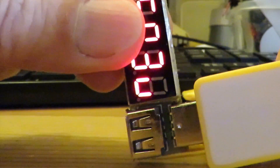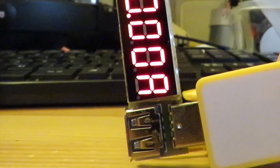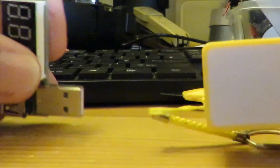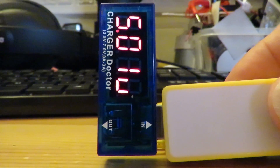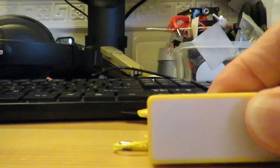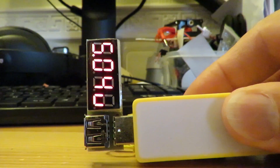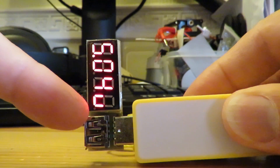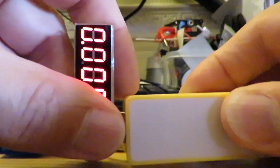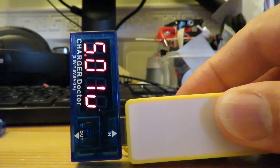Okay, wobble it around - yep, that one's fine. Just out of interest, this is another one: 501, 502, 504. So this one's given us a slightly higher voltage than that one, but I don't think I'm particularly worried about the hundredth scale.